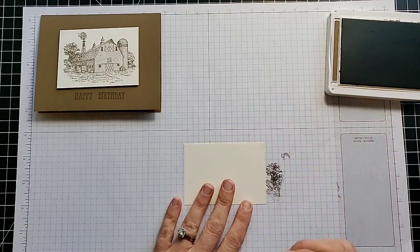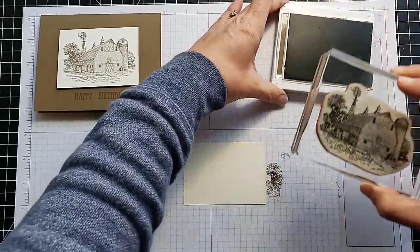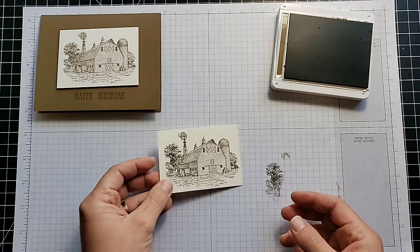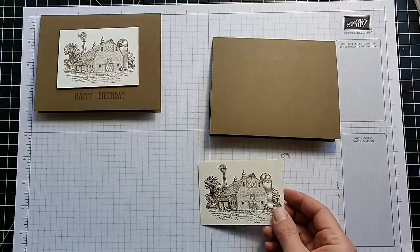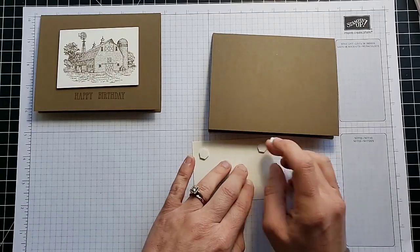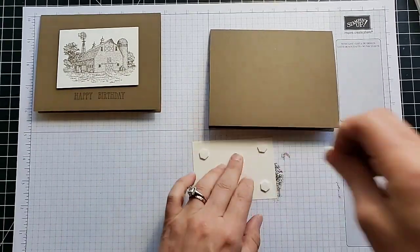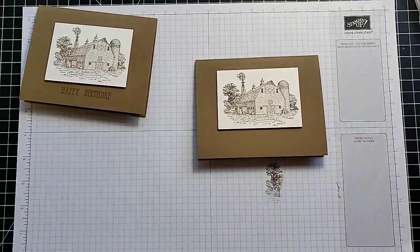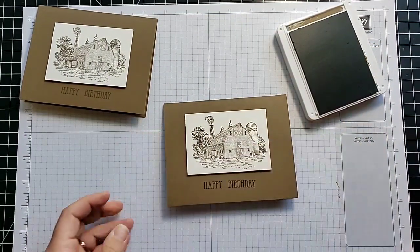We'll stamp on our 2.5 by 3.5 card stock. For anyone learning to stamp: when you ink your stamps up, you do not want to press very hard. If you press too hard you'll get a lot of excess ink on the stamp and potentially make a mess. For this one I kept it really simple — I put dimensionals on the back and stamped the happy birthday greeting. There it is — looks good!